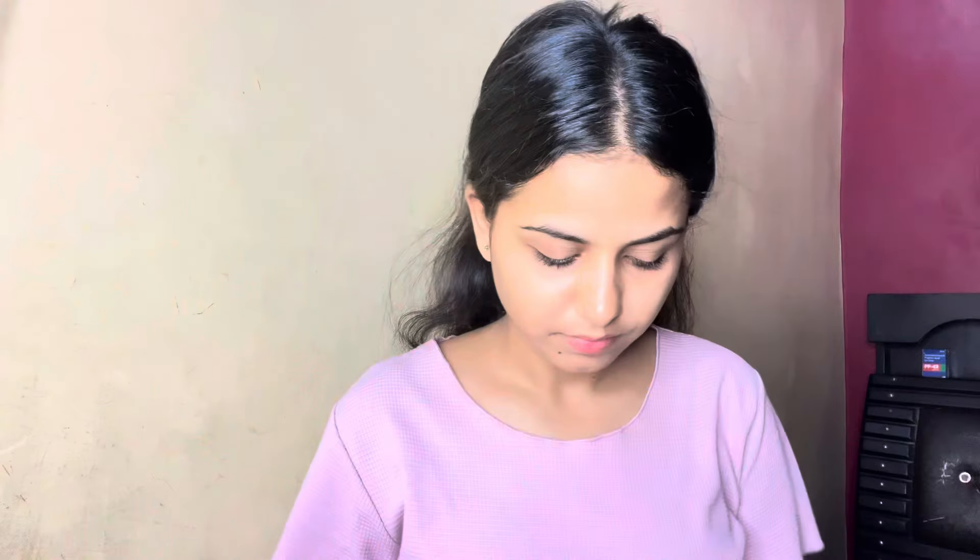I am going to try it. Yes, it's happening. First of all, let's try the straightener. I have pressed the arrows and pressed the button. I will try the hair. How will it work or not?